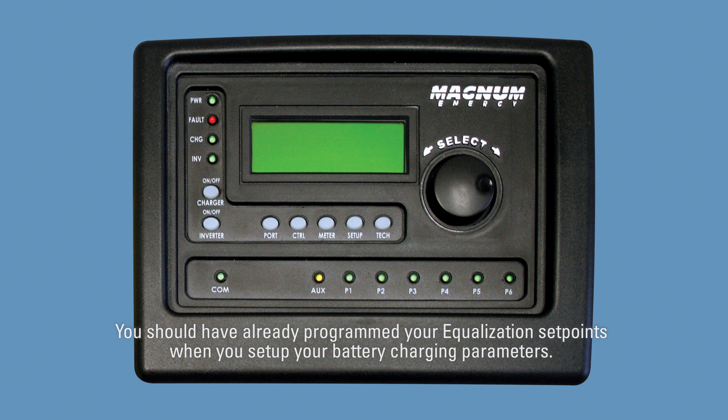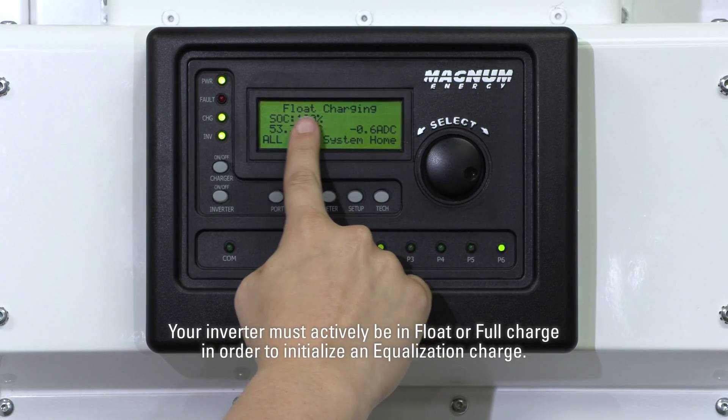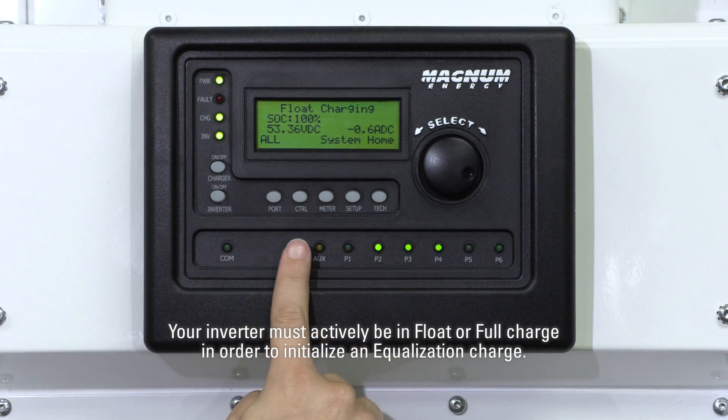You should have already programmed your equalization set points when you set up your battery charging parameters. Your inverter must actively be in float or full charge in order to initialize an equalization charge.